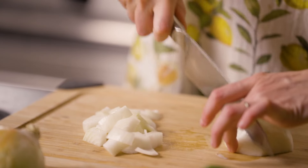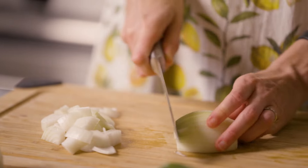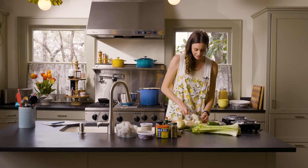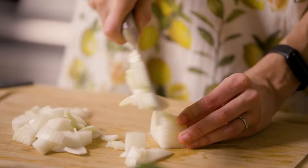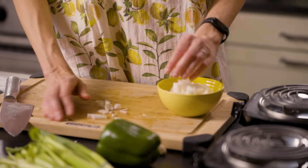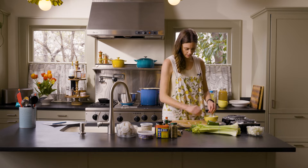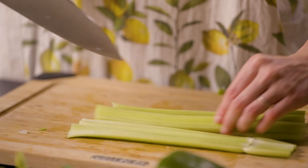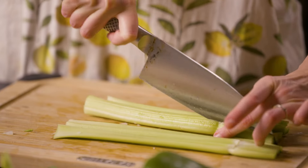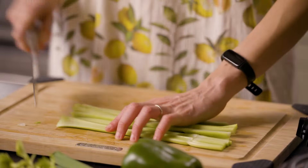We need two and a half cups of chopped onions. Some people's knife skills are really good — mine are not — but I haven't cut my finger off yet, so I feel pretty good about that. Next is a cup and a half of celery. I like to kind of slice it down the middle before I chop it so that they're a little bit smaller.